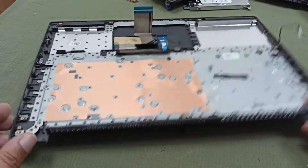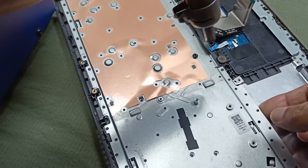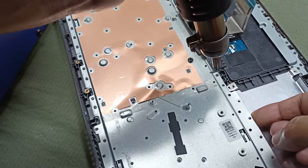Our keyboard is here, I need to open this keyboard. I will open this using heat.